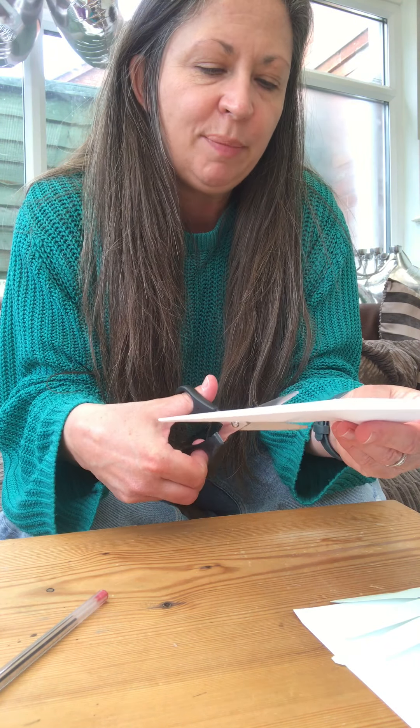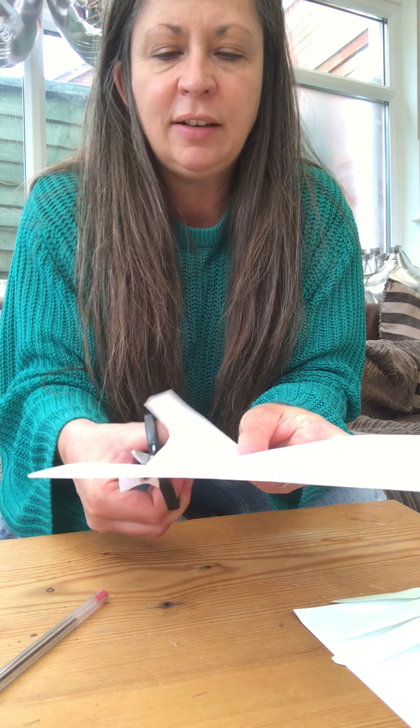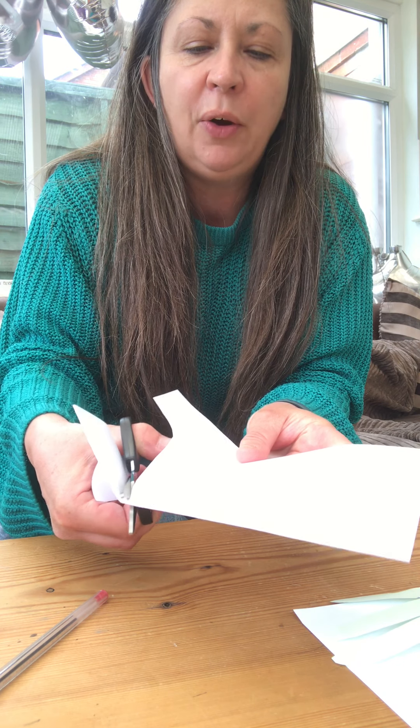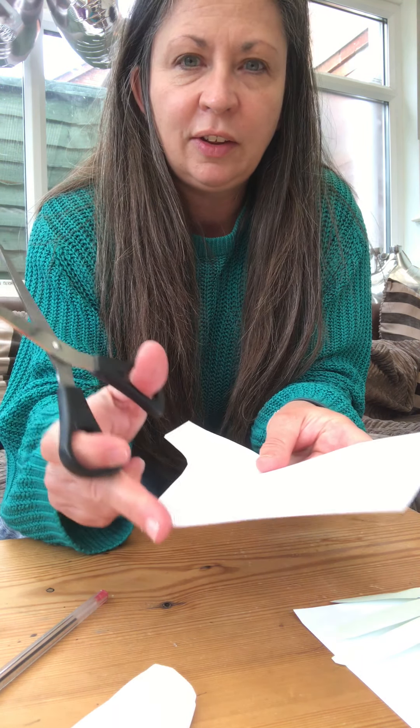Then when you cut it out you're going to keep it folded and you're going to cut from the bottom like this, and where the thumb is up to the fold, but you're not going to cut the thumb out there.